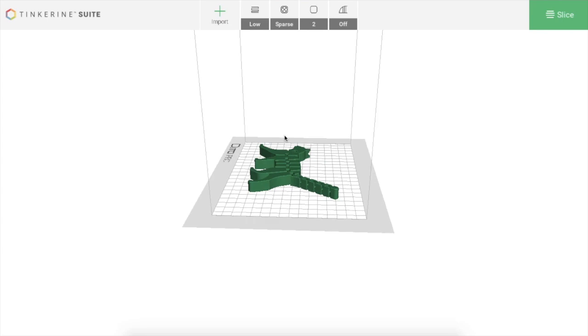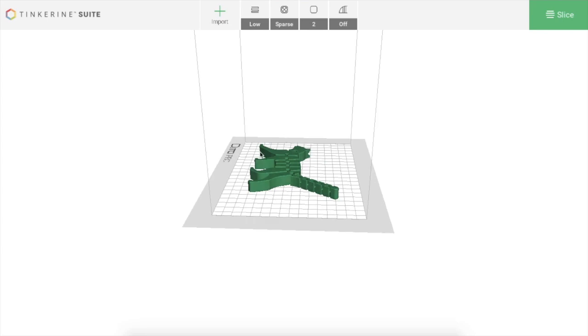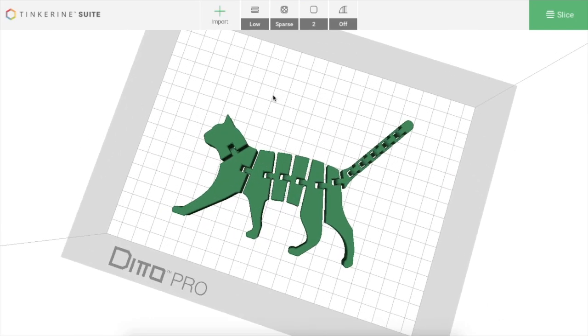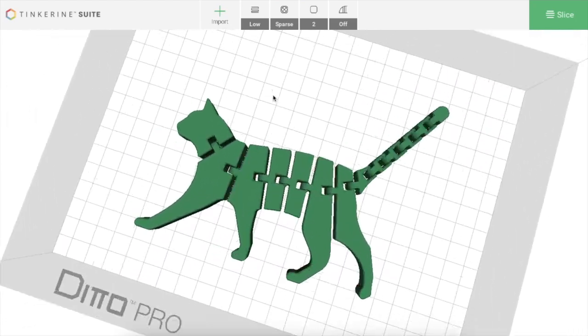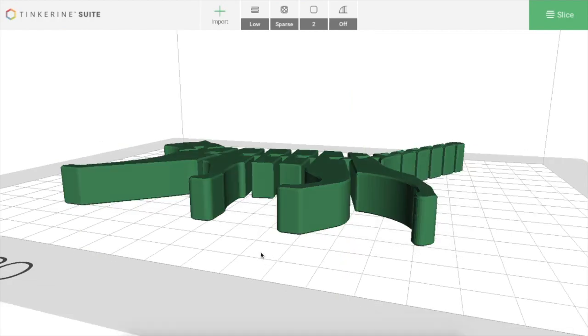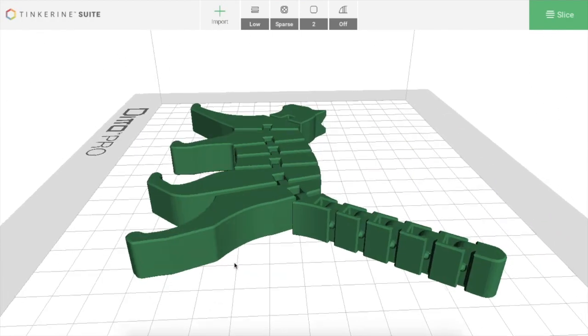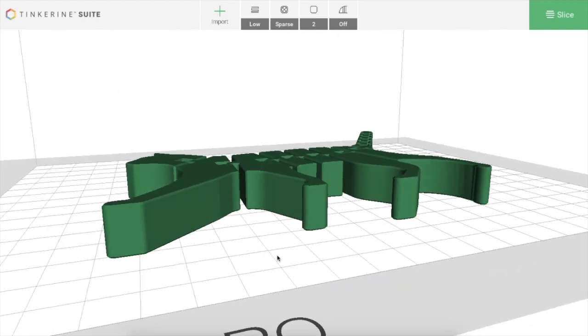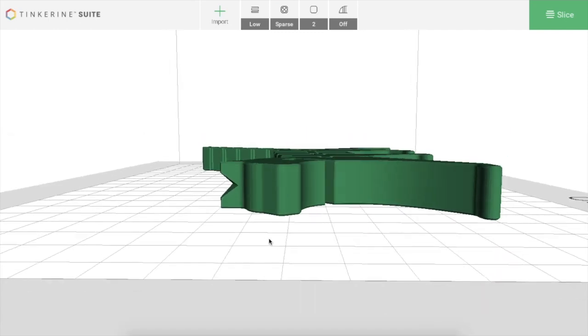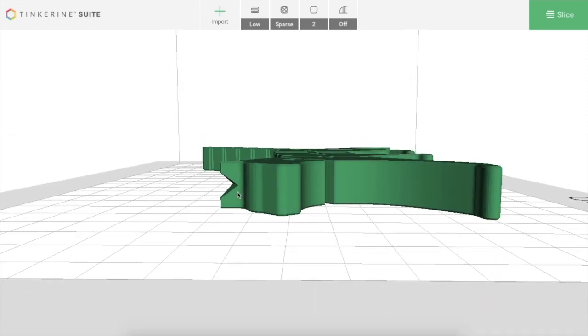To look around and see what the model looks like, use the trackpad on your laptop and hold control. If you left-click while holding control, you should be able to move around in all different angles. To zoom in, hold control and scroll with two fingers. The reason I'm selecting this file today is because most of it is stuck to the bed and it's only straight angles, so everything should print relatively well. As soon as you have angles that are 45 degrees and up, you have to worry if the print is going to work.